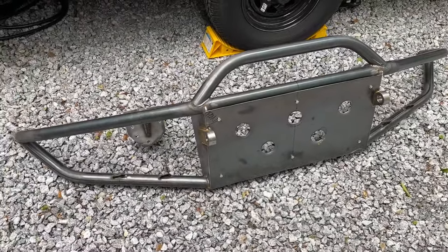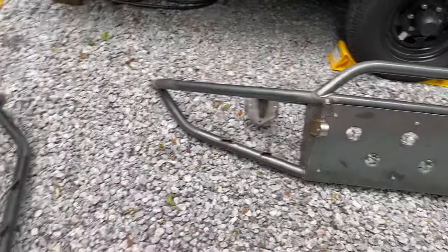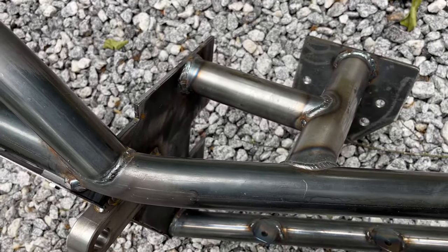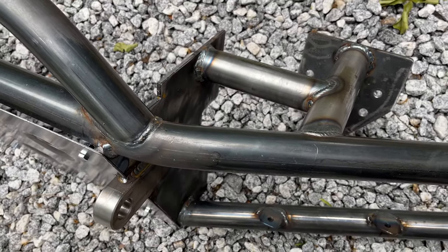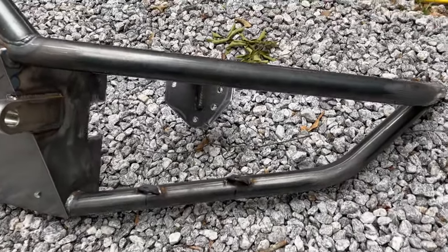Put anything in the comments that you want to know — ask questions. JC custom builds them with great welds. This guy is so awesome that he quit his job and is making bumpers full time for everybody.